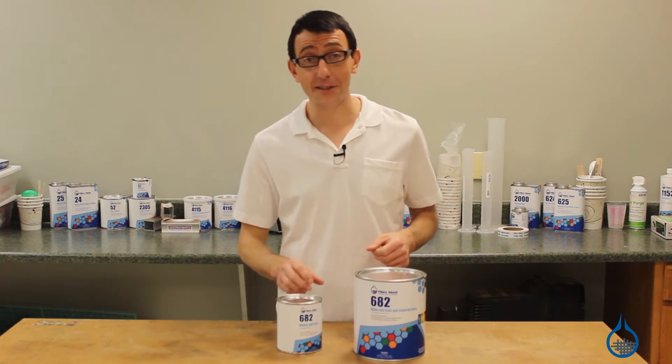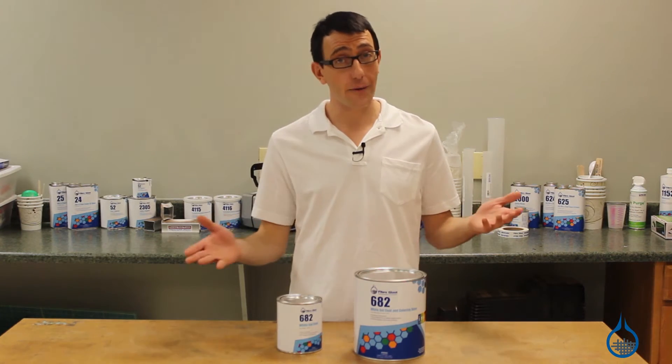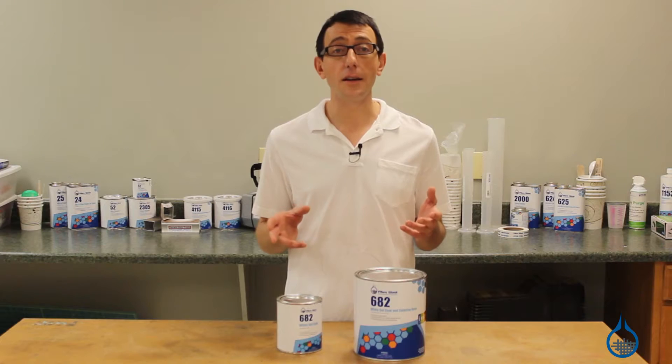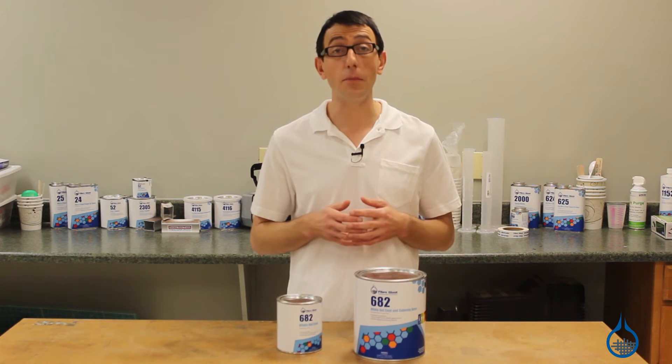Hi, I'm Chris from Fiberglast. Today we're going to show you our number 682 white gel coat that we carry on fiberglass.com. Number 682 is a highly durable isophthalic gel coat that is the industry standard for the production of high-quality composites and molded applications.